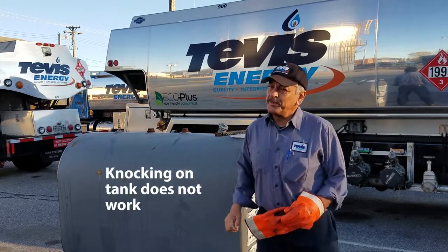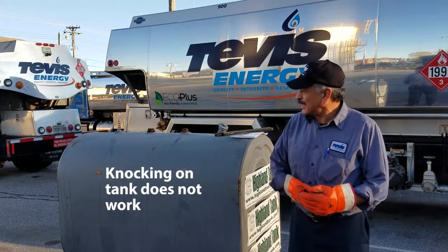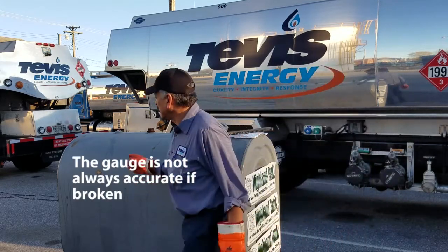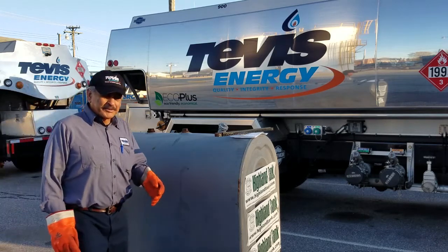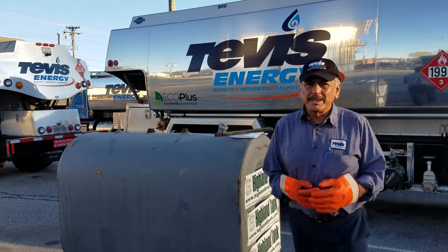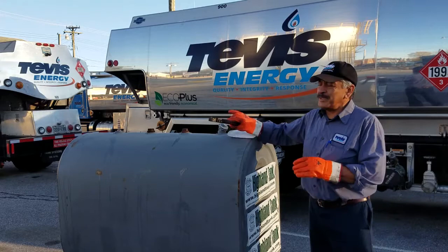There will be another way to check your tank. Even with the gauge — if you check the gauge, sometimes the gauge doesn't work. So the way to check the tank will be with the stake.